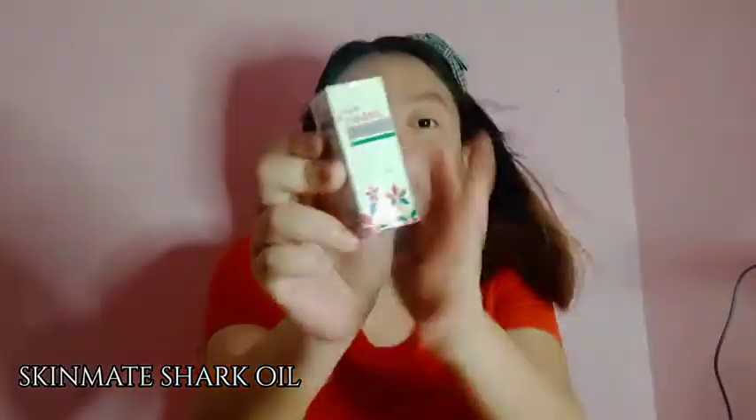Next naman is itong Skin Make Sharp Oil Original. Ayun siya guys. Nabili ko siya for only 64 pesos. And ang shop niya is Skin Make Official Store. Naka-bubble wrap siya so safe na safe din.